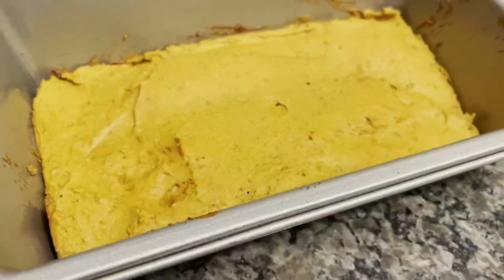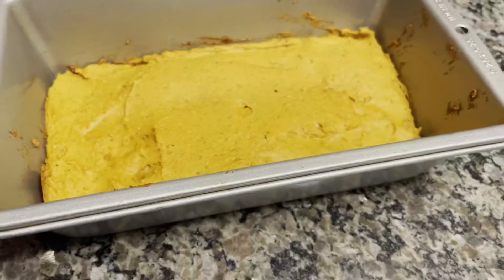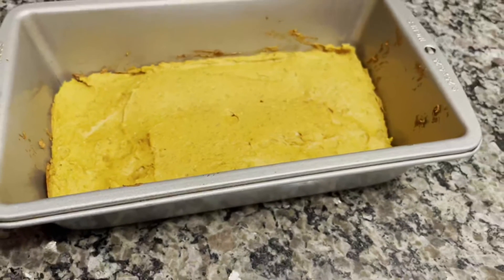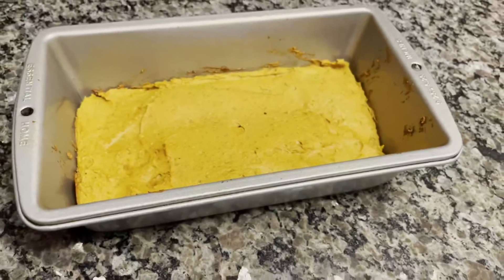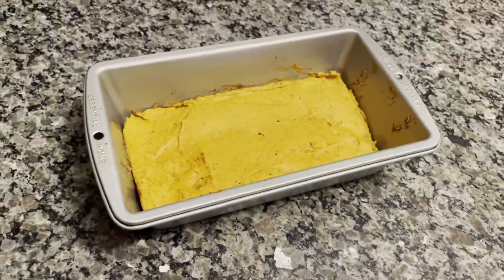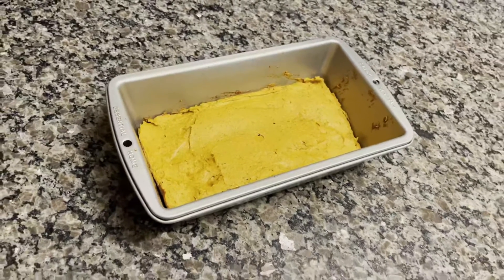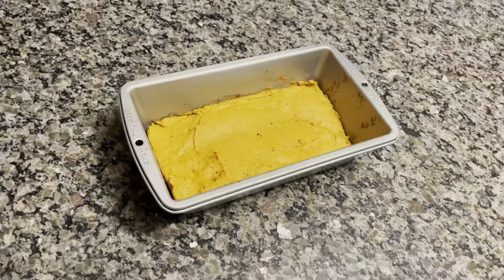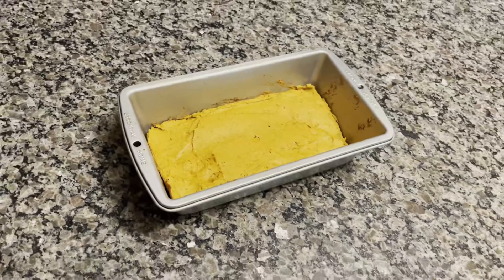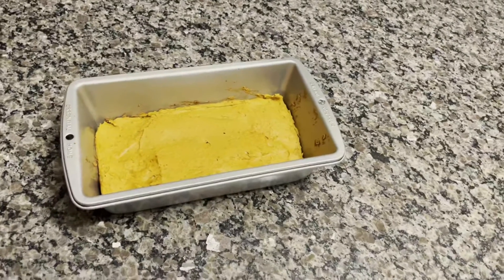Here we go — this is the final product. It did rise a little bit, but it doesn't rise to the full extent of the pan. So if you want standard-size bread slices, use a smaller pan or double the recipe. I'm fine cutting this into strips and having some bread strips that are just as tasty. Don't be afraid to top it with some fat-free whipped cream like I often do.